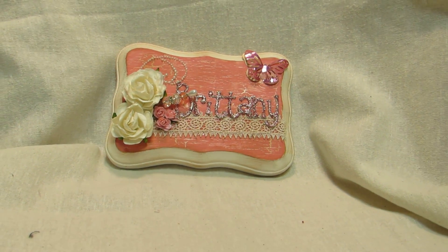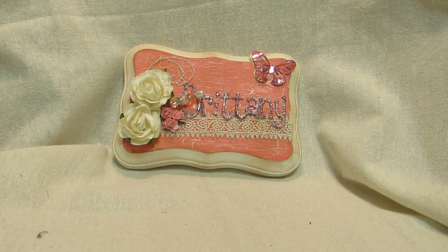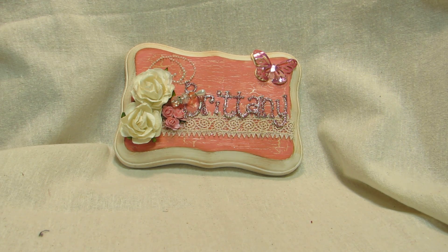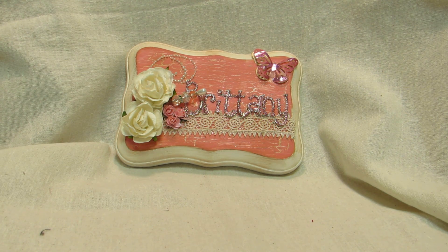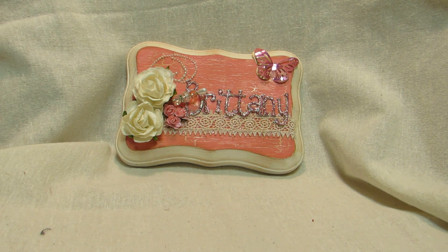I have to clean up my craft room a little bit — it's getting cluttered again. I'm going to have to work on that at some point, not today because it's really late. I'm going to try and work on this project tomorrow as well.